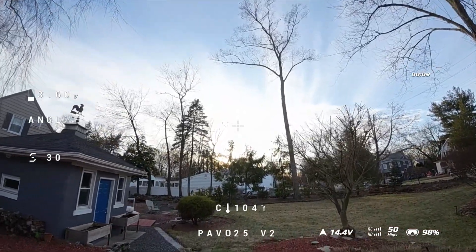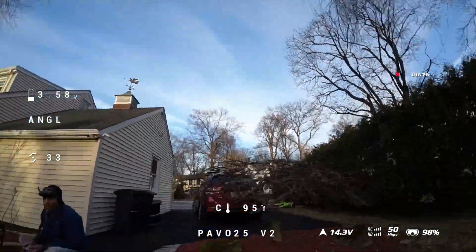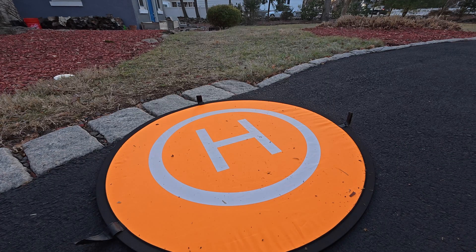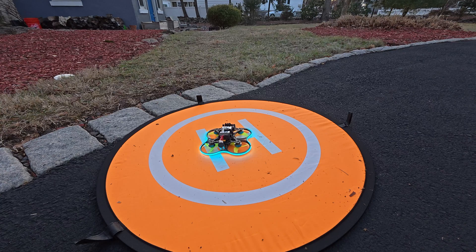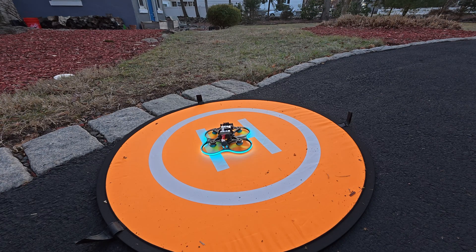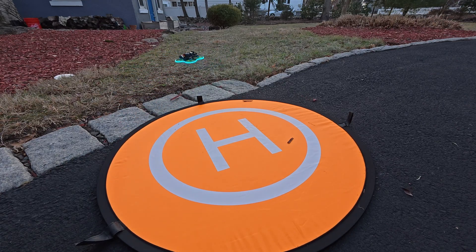The only downside is good luck flying it in the dark, because it'll go bonkers. Who knows, maybe the O4 air unit can handle that, and we know these rates work — gotta love it. Hold on — can't arm it unless the throttle is down, of course. It's hard to fly blind, but alright, let's try it again.